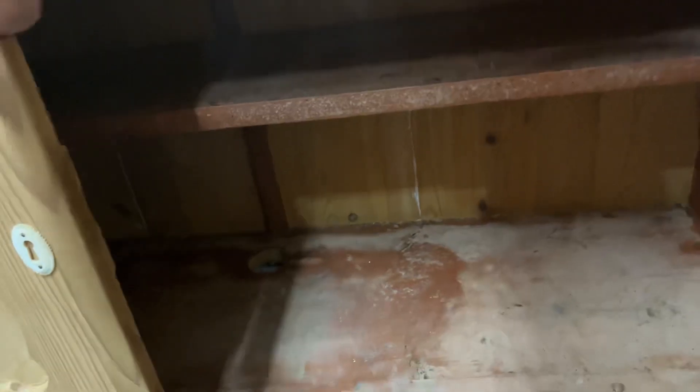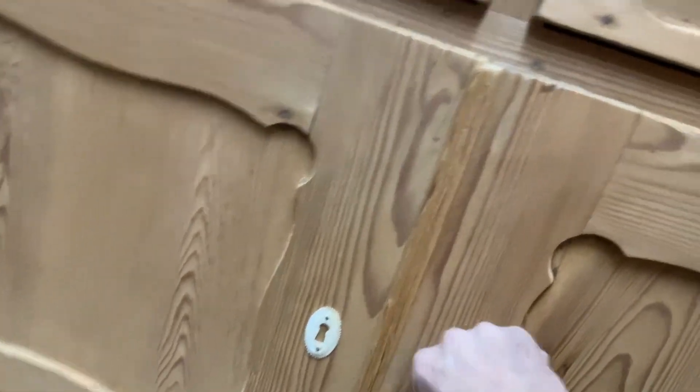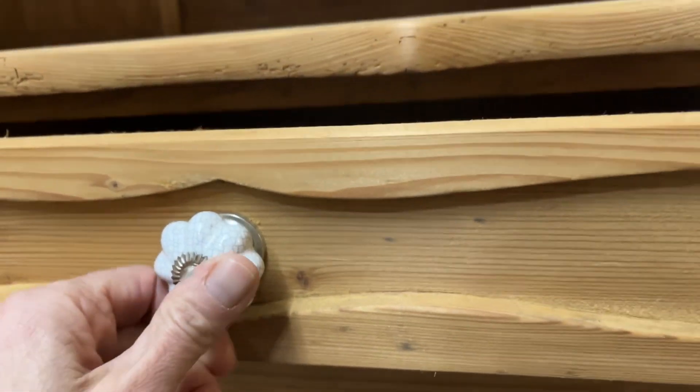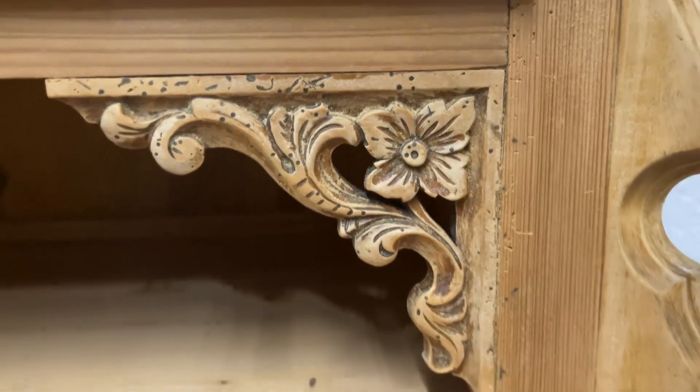We can do what you'd like in there. It's got these knobs on the drawers — they could be changed if you didn't like them. The drawers are sliding nice and smoothly, and there's some beautiful detail just on the corners.